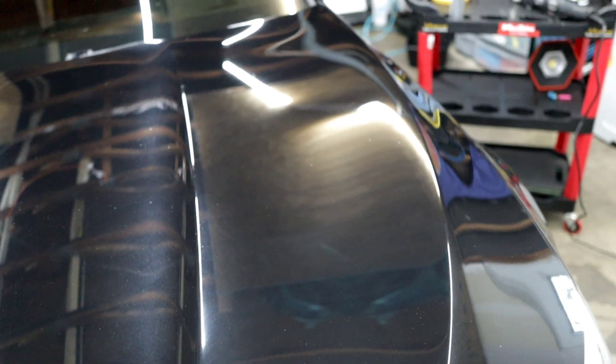Alright everybody, we are in a quick final thoughts segment here on this beautiful BMW M5. This thing looks incredible. I cannot be happier with how this thing looks — the gloss, the depth, the clarity. Is it perfect? No, but man, does it look good. He was absolutely blown away. For him to tell me this doesn't look like the same car that he brought to me really hits home — that is the reaction I go for. It really makes it worth it. He was just baffled. This thing looks incredible.